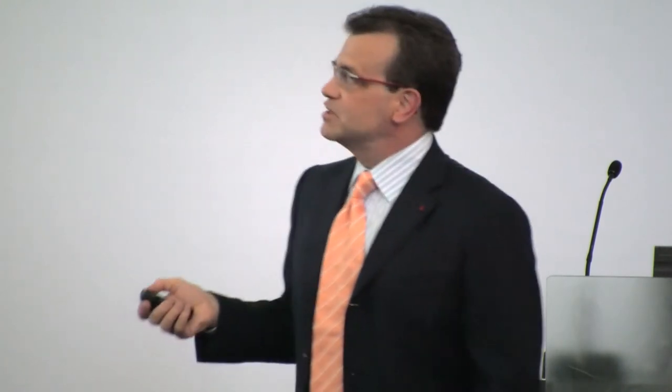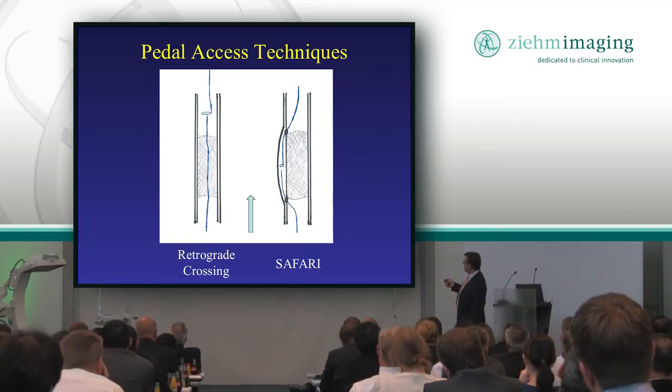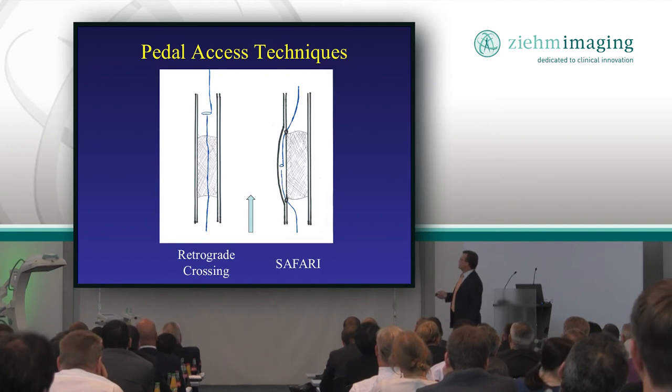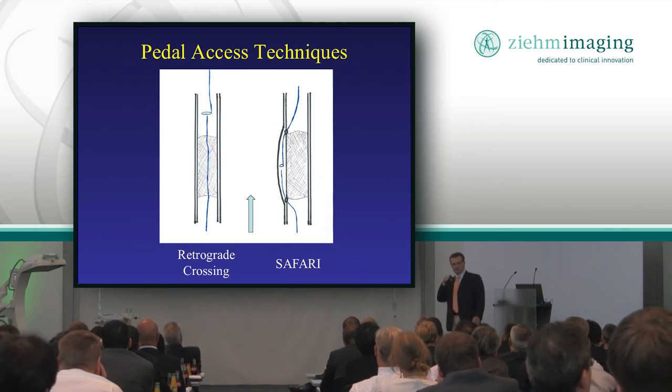Sometimes you can't do that either — you can't get the true lumen and you can't go subintimal to get across it, so we start going from the foot. There's a procedure called the SAFARI procedure where you go from the foot and basically lasso your wire from above, like a cowboy lasso. You have what we call a flossing wire — it goes from groin to foot, and that saves the day. If you can't get through from above, we used to have to do bypasses or amputations, but now you have a second bite at the apple where you can come from the foot.